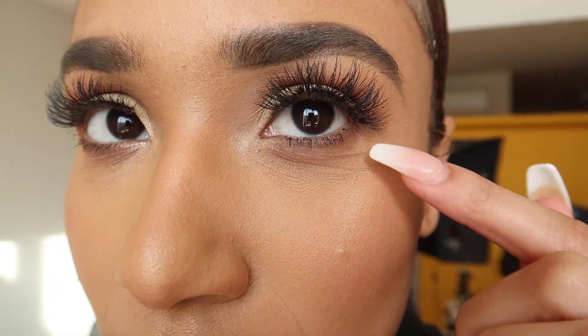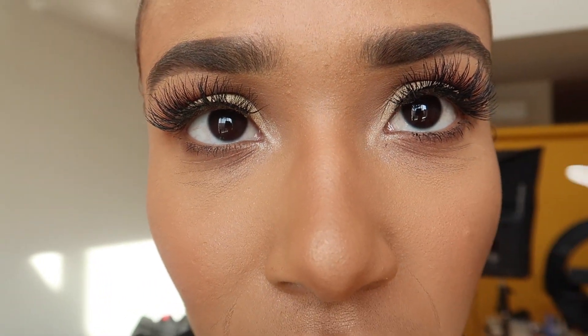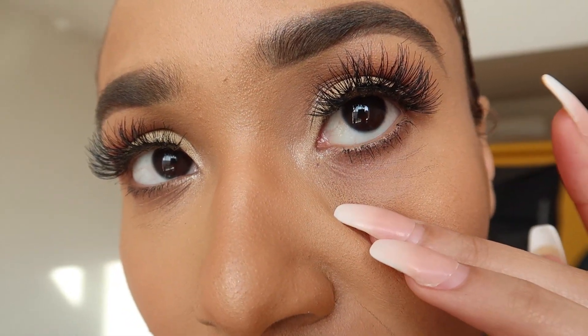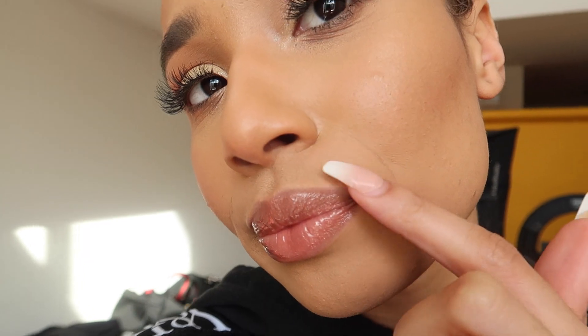So as you guys can see, under my eyes right here it's creasing really bad. I've never experienced this before, so I'm not sure if it's the setting powder or the concealer that I used today — but I'm not a big fan — or it could just be the foundation. I am creasing a lot around here and I'm not really liking that very much.